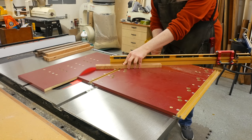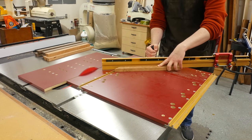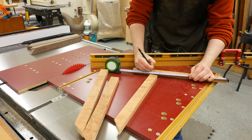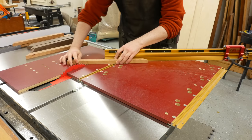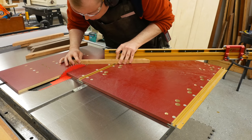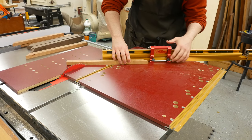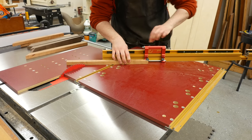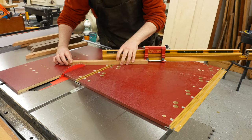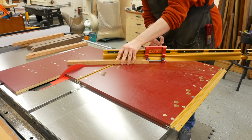The final step is to cut the miters. I set the miter gauge to 45 degrees and make a test cut. With one end cleaned up on the pieces, I measure 13 inches for the top and bottom pieces and make a mark. I transfer my mark to the back side of the pieces so I can line it up with the blade, then move the stop block up against the piece. The top and bottom are 13 inches and the sides are 16 inches.